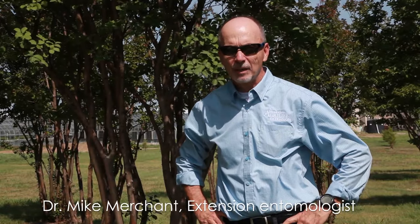Hi, my name is Mike Merchant. I'm an entomologist for Texas A&M AgriLife Extension Service, and we're here today to talk about controlling the crepe myrtle bark scale.